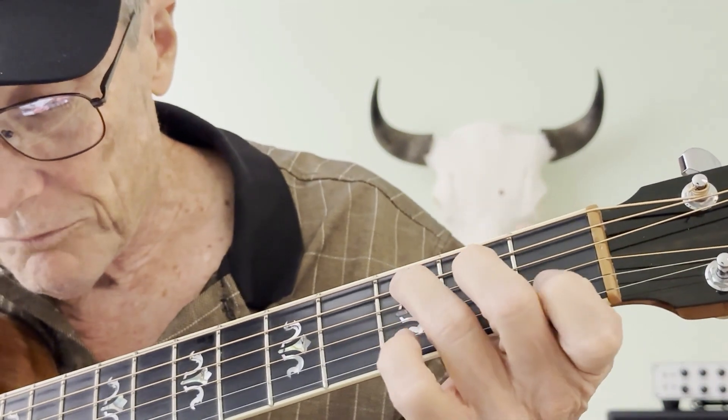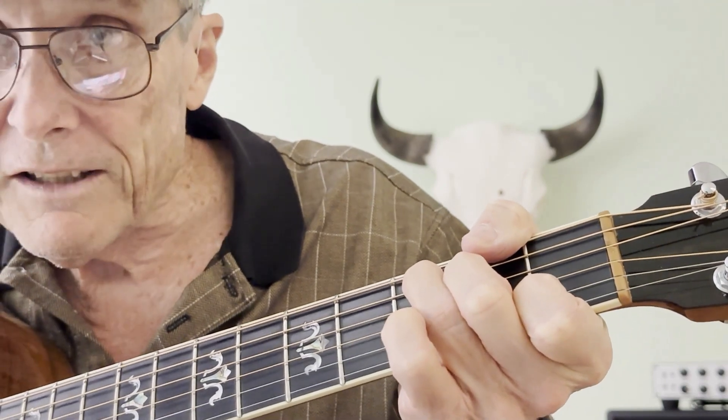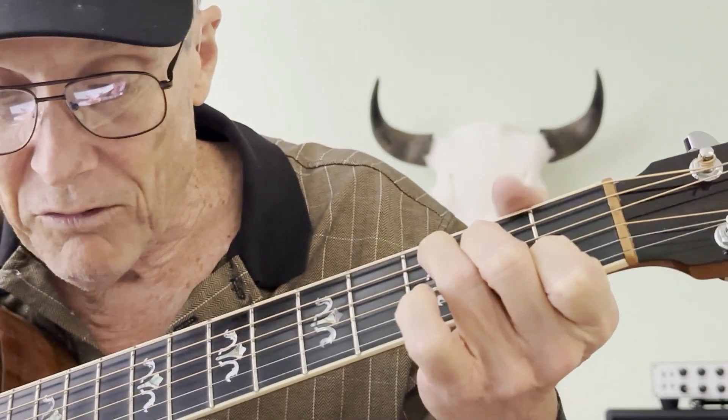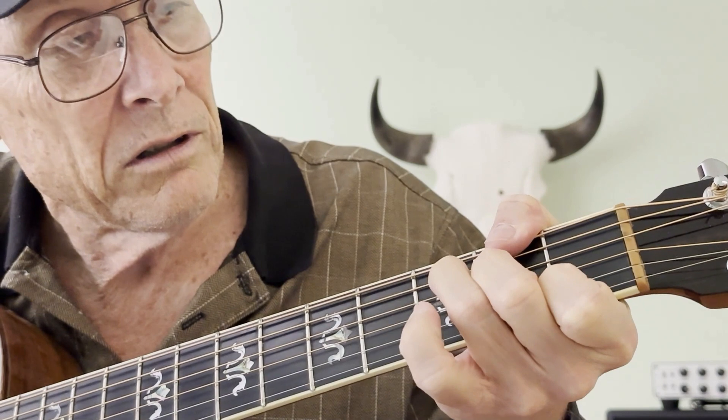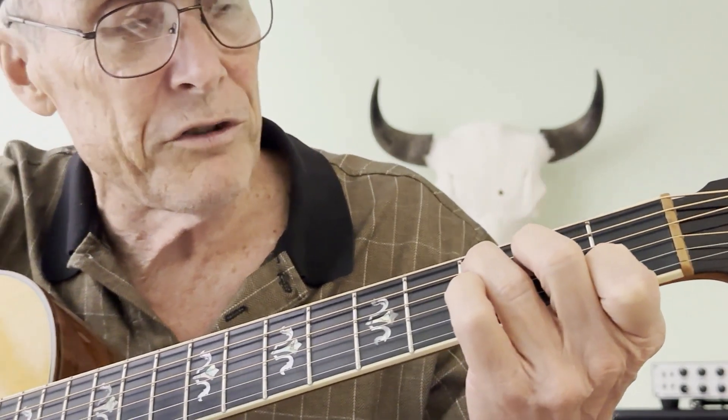You can hang it over here, or play it like this. I usually hang my thumb over, because that gives me the ability to fret notes with my thumb — and I do that a lot, and so will you someday.